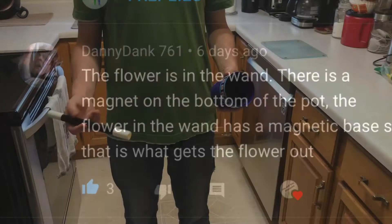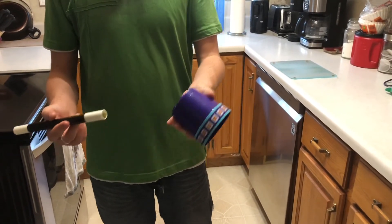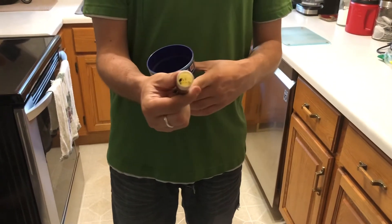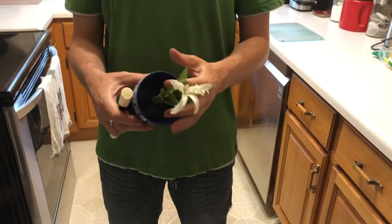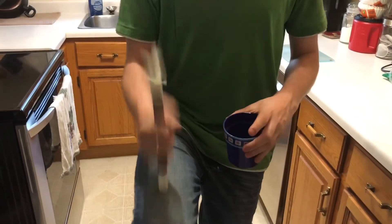As Danny had said, it's basically a cup with a magnet on the bottom, and inside here you can see there's a little green base. You can even see the flower on the top of the wand, and when you press it down to the magnet it holds it into place. To load it in, you just put it back in and it kind of goes in.